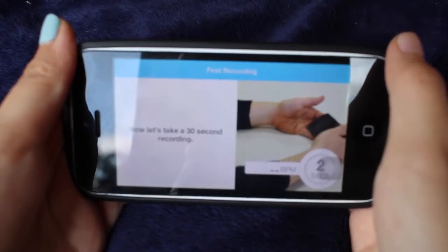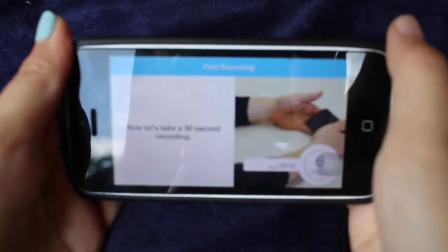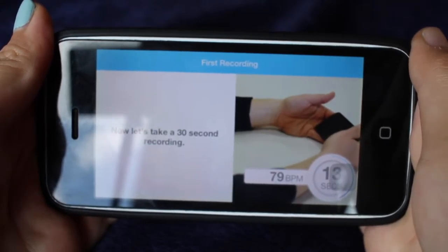You may notice a static sound coming from the case, which is normal. On the lower right part of the screen you'll notice your heart rate and a timer.